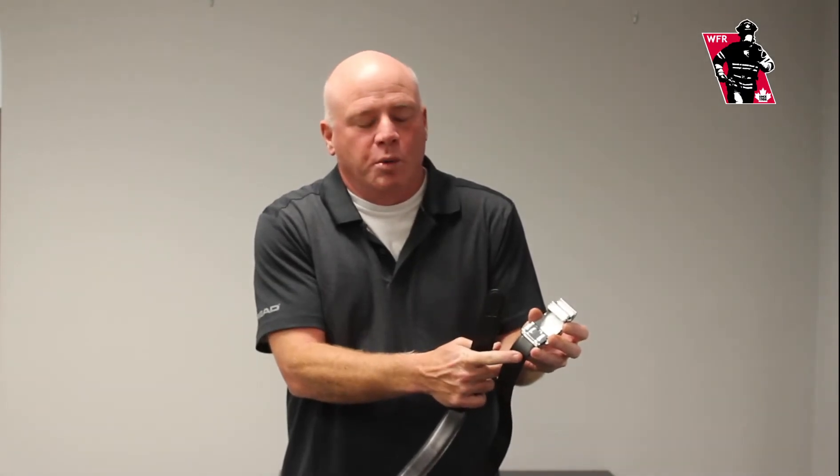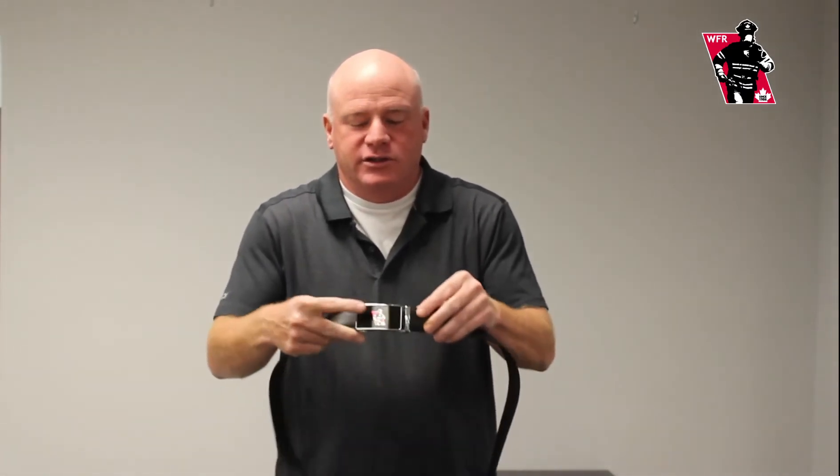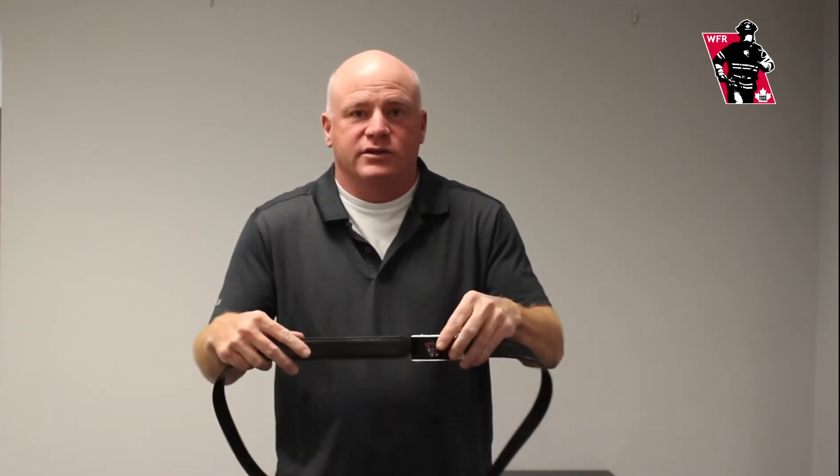You adjust it, you open the clasp, cut it to length, and then it's a ratchet style. As you can see, the logo comes here, the logo comes here. It has a little beaver tail here. You just click it back to open it, and that's the ratchet belt.